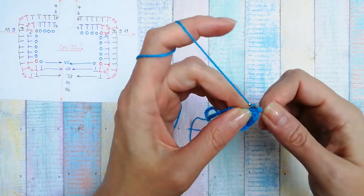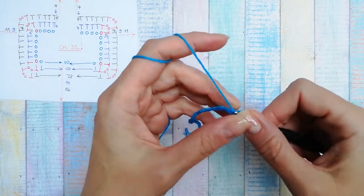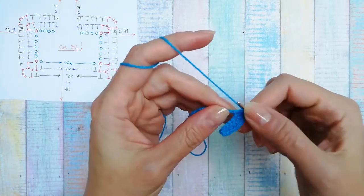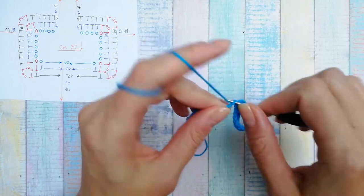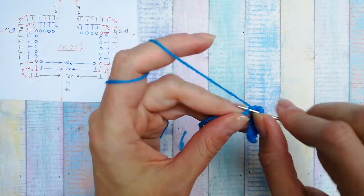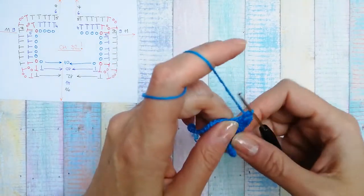To do a half double crochet: yarn once around the hook, go into the stitch, pull through — you have three loops on your hook — then pull through all three. That's one; two, three, four, five. Now again a corner stitch: in the same stitch, a half double crochet, chain two, and another half double crochet, all in the same stitch.